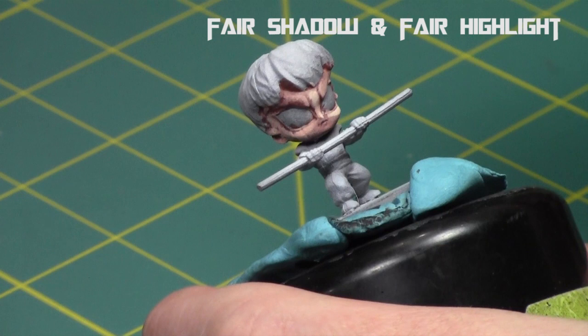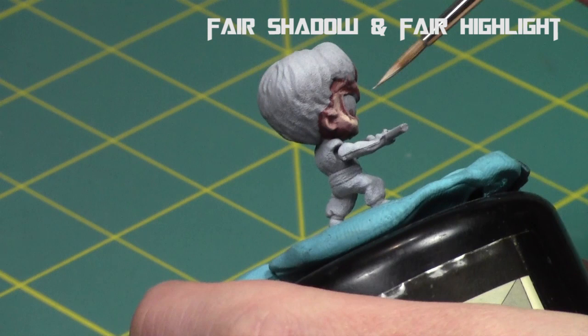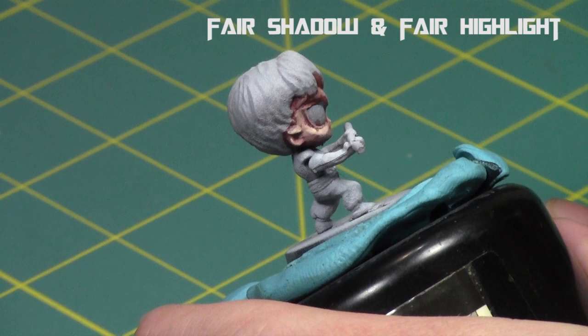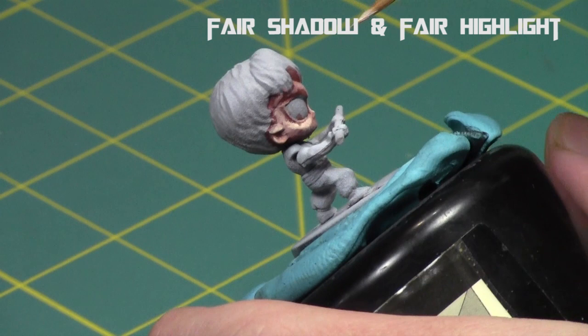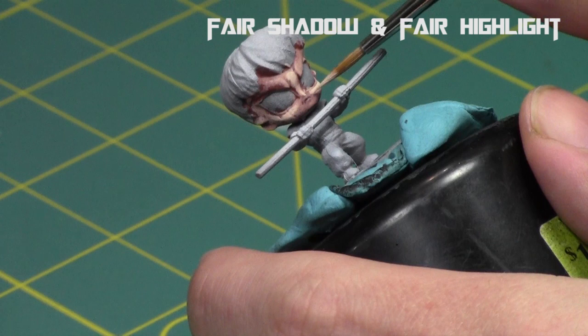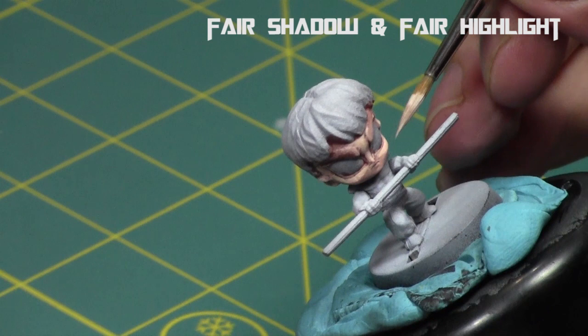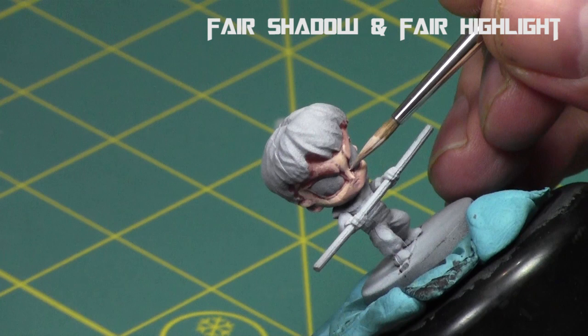I'm filling in the cheekbones and top of the nose. I use very thin paints and they blend in much nicer when dry — when you first apply them they look really bright, but they settle in nicely. Then I'll repeat this process. With the next shade I'm going to almost solely focus on the top right-hand side of the miniature — the miniature's left side of his face.